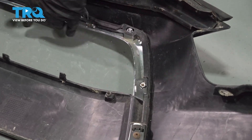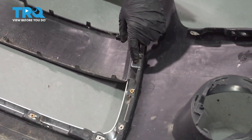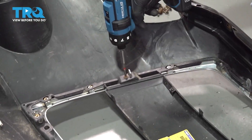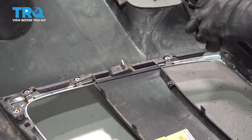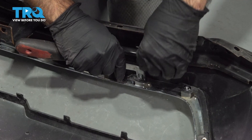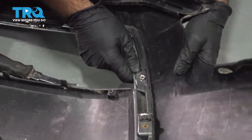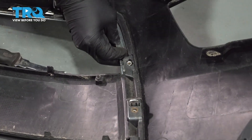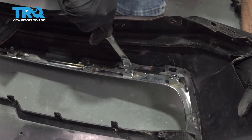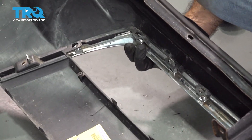The last step is the chrome trim that runs on the outside of your grille. There are two Phillips screws, one on each side, and a few clips. Take the Phillips screws out first, then with a small flathead screwdriver or panel tool, push these clips and push the chrome down at the same time. Find a spot that lets you get it started easily and work your way around.